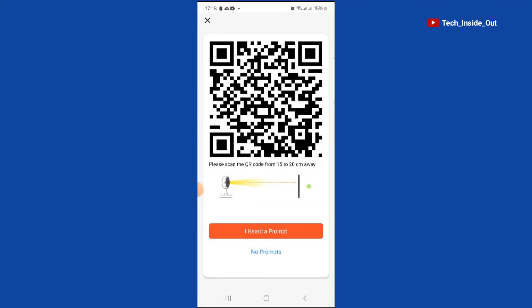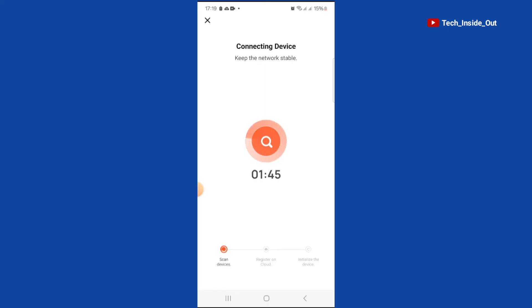We will have to point the doorbell to the QR code on the smartphone until we hear a beep from the doorbell. Once the beep has been heard, we'll select 'I heard a prompt.' So we'll wait for the connection to be established.